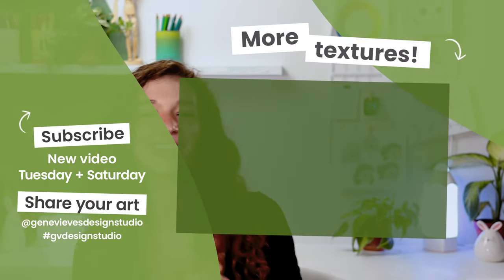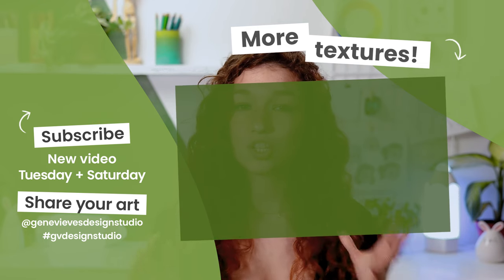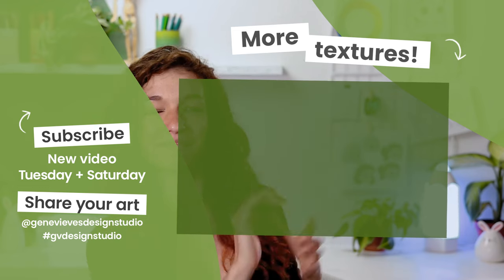If you enjoyed this video and want to learn how to paint more textures and materials, I highly recommend you check out this playlist because I'm going to teach you exactly that. Before you leave, make sure you give this video a like and subscribe to the channel so you don't miss any of the weekly videos. Click on the link right here and I'll see you there.